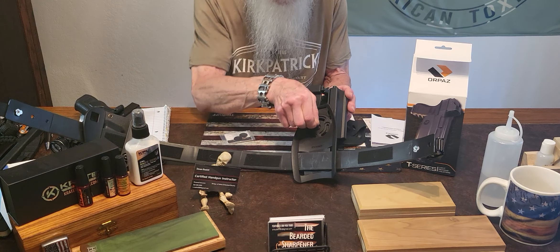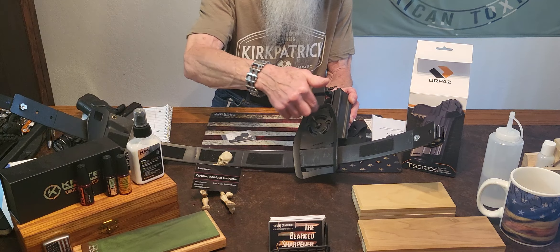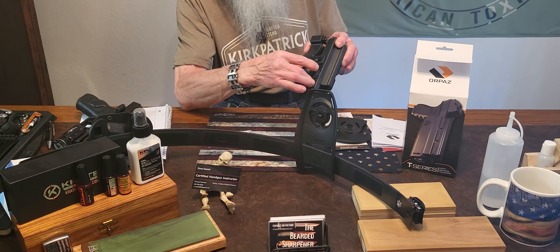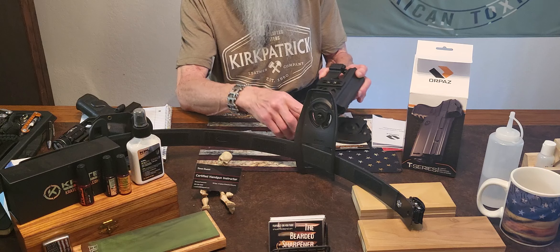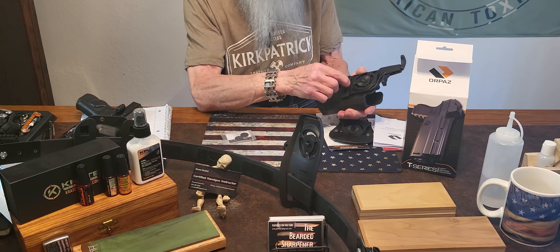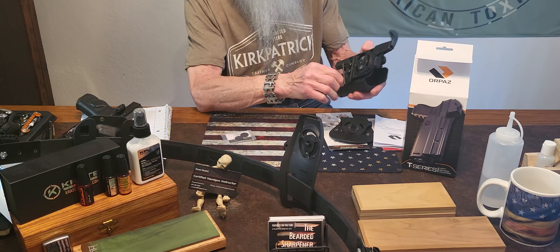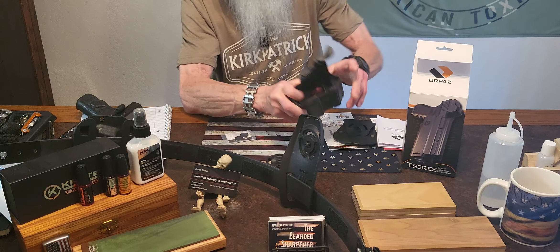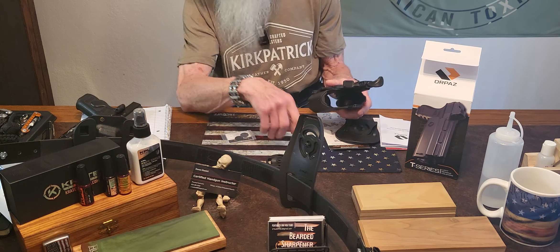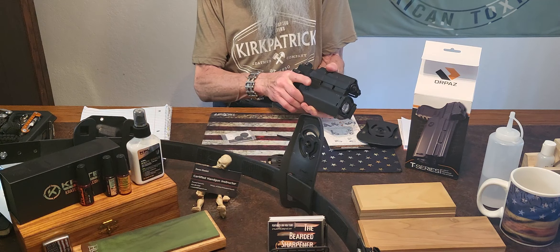It comes with an Allen wrench. As you can see, it's got a little plate in here and you can adjust the cant any direction you want — very adjustable. You also have these two screws in the back so you can adjust the holster to fit your gun and light combination. As you can see it moves in and out — it's really tight, and that's designed that way so you can get the amount of retention that you want.